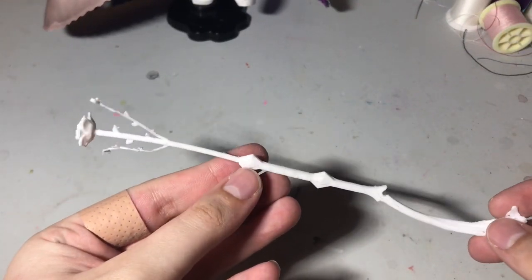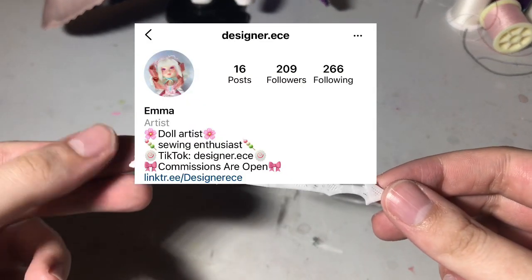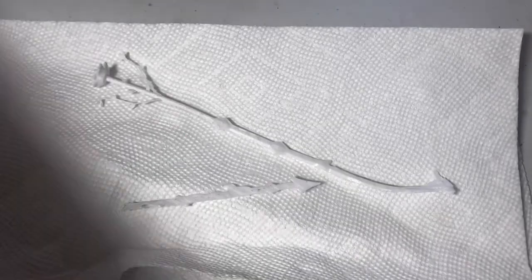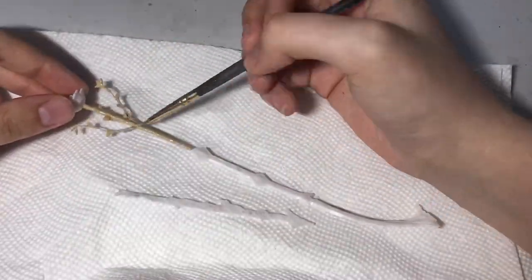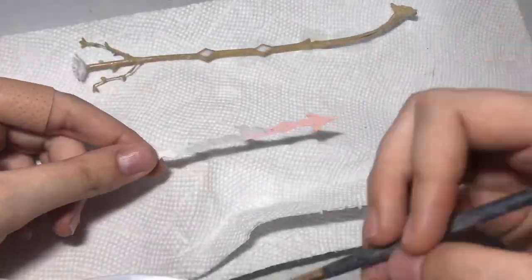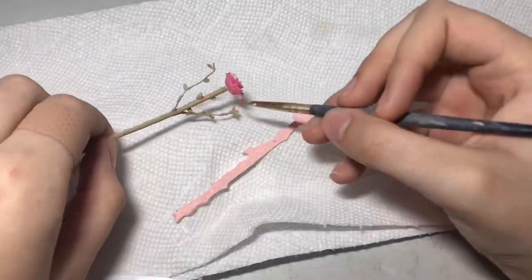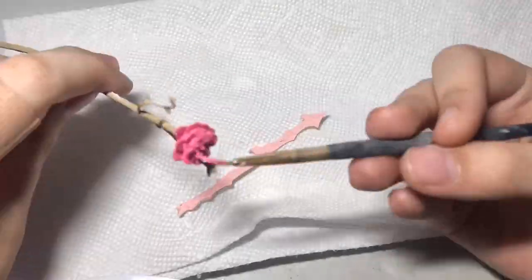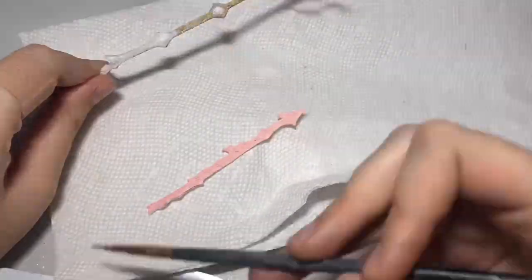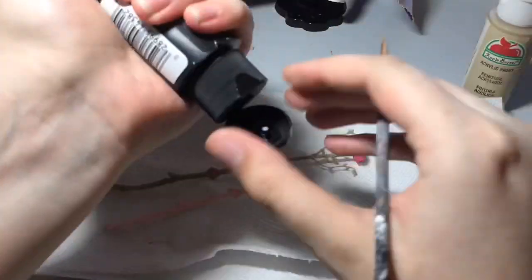Here we have Madoka's bow and arrow, which was thankfully printed by my best friend designer ECE on Instagram — go check her out. This model was sculpted by Black Everyday on cgtrader.com, so if you want to buy it to print yourself, the link will be in the description. For the bow I painted it a light brown, painted the gems a hot pink, and painted the arrow a light pink. I also added a little bit of dragonfly glaze to the gems.